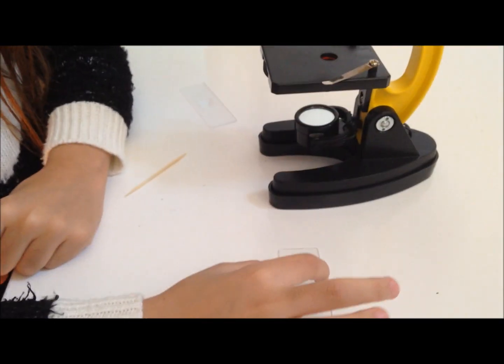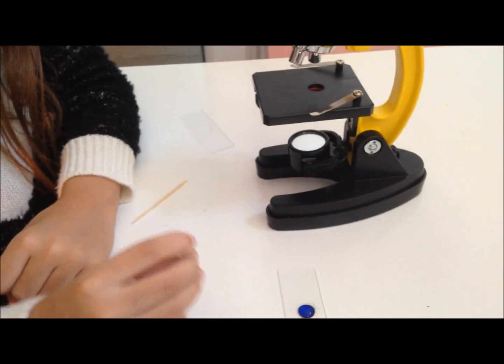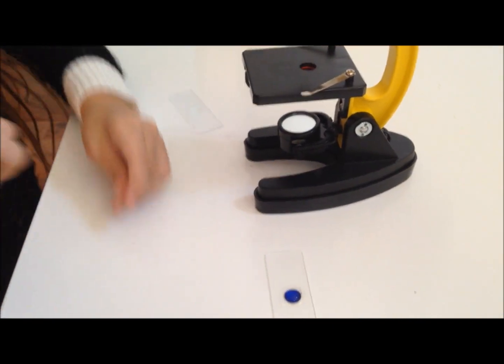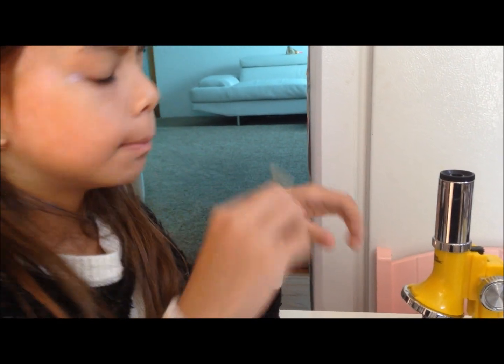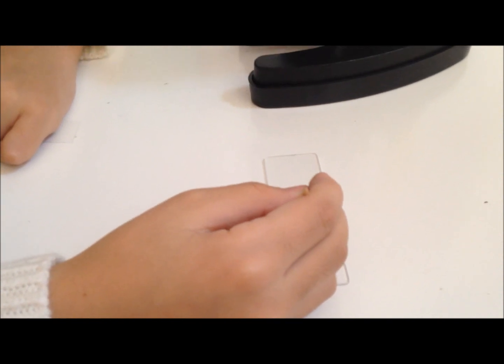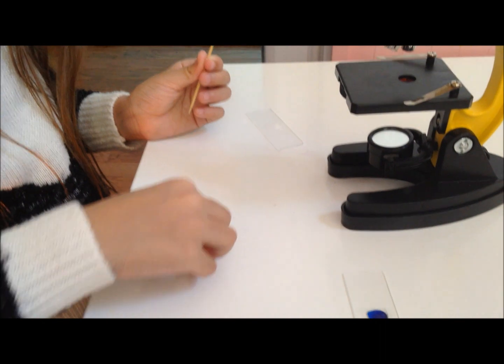We have to do a dime now. We have to cover it. We have to put that in my mouth. Mix it up in there. Mix it with a blue dye. That's about enough. And now what do you do? You cover it.